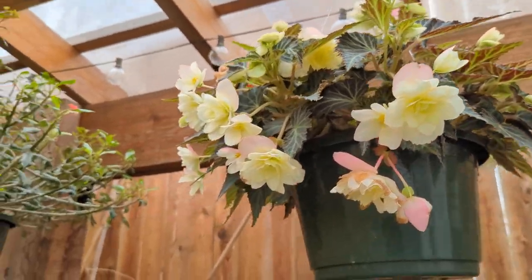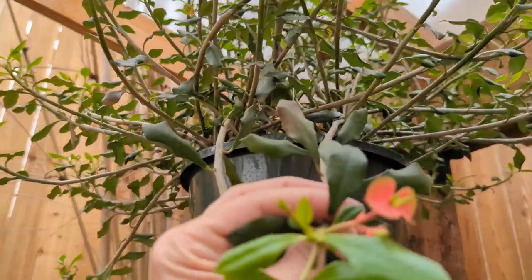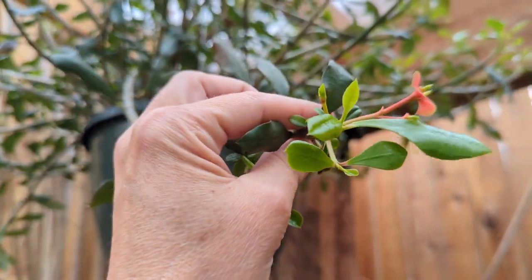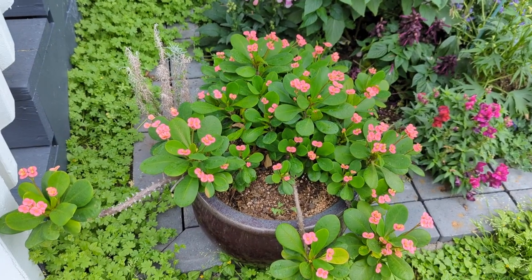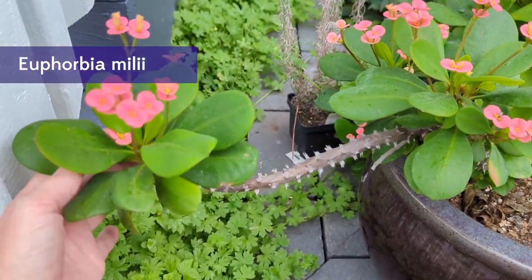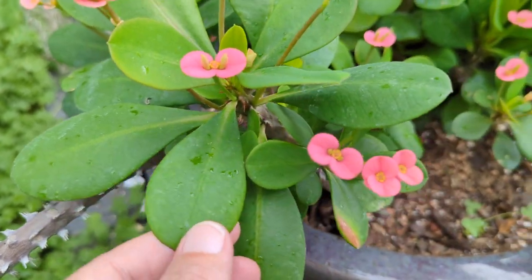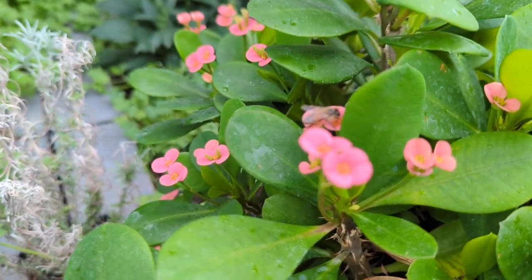Always keeping us on our toes. And then this - are you flowering? Yeah, there's a little flower on it. This is a thornless crown of thorns. My kind of thorned plant is not having any thorns. And this is a thorny crown of thorns - Euphorbia meleiae. And it's doing amazingly happy. Little bee, get it!